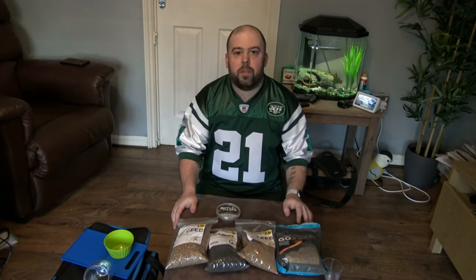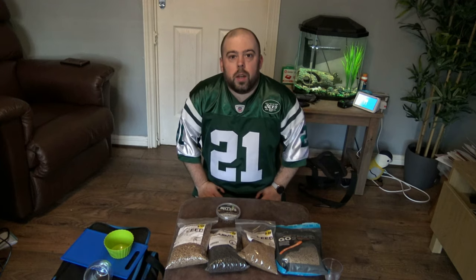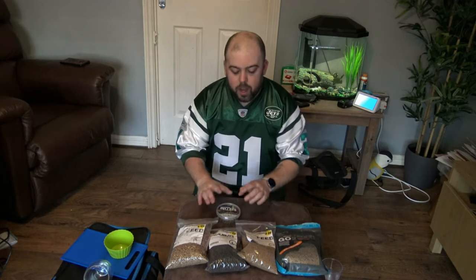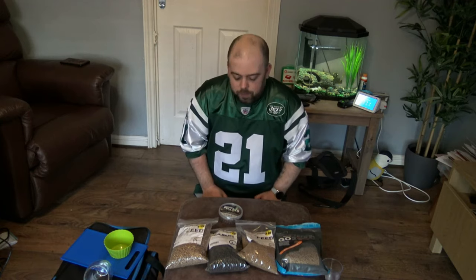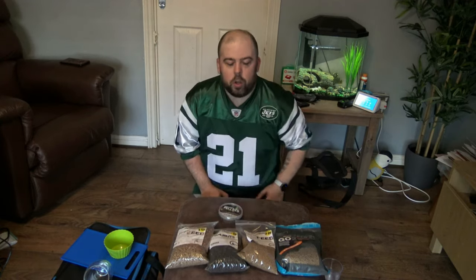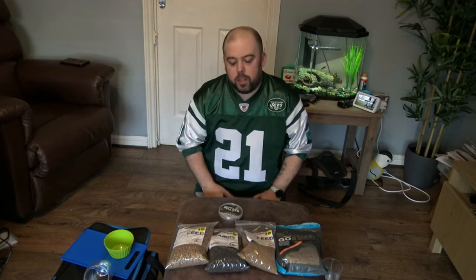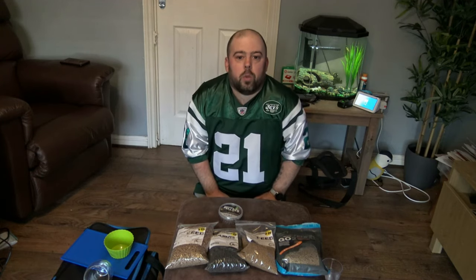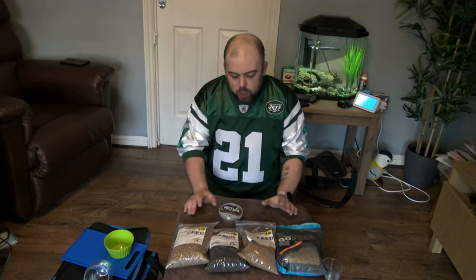In front of me you can see five different selections. I haven't got every different size of pellet because there's absolutely tons of them, but the main sizes we use in commercial fishing are two mil, four mil, six and eight mil pellets. I haven't got any six mil hard pellets but I have got some six mil soft pellets and eight mil pellets - they're pretty much as big as you're going to go in commercial fishing. For four mils I've got two different colors, which can vary on different types of venues. If the water is a little bit more colored you might favor a darker pellet; if it's a little bit clearer you might fancy a lighter pellet. It's always good to have a bit of color variety, especially if you're fishing a feeder.